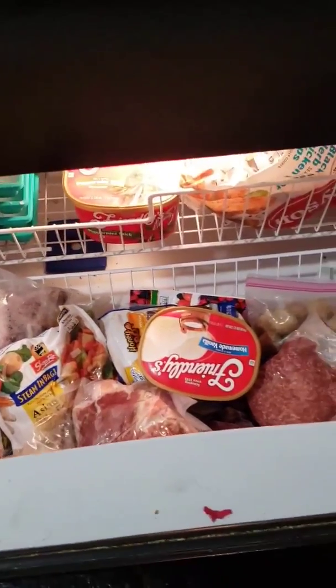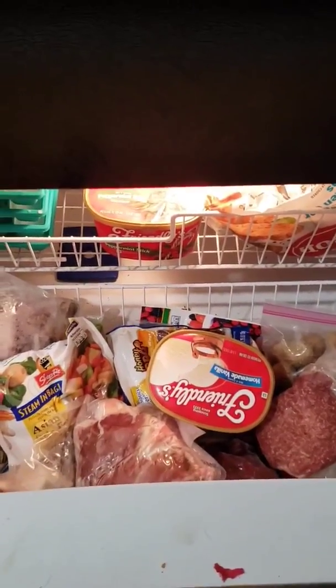Gee, sure am hungry. Wish I had something to carry all this food in. I wonder who has an answer to this problem.